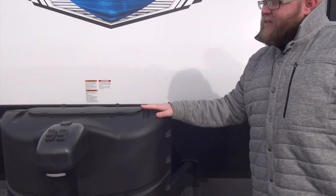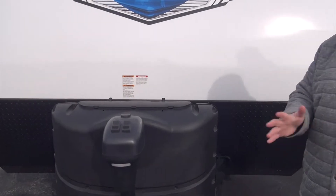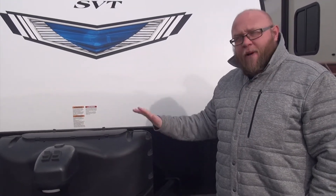We do have two 20-pound propane tanks. I say this in all my videos — I am a bigger fan of 20-pound propane tanks than 30-pounders. With 30-pound tanks, if you run out in the middle of the night, it's very hard to find someone to fill them. With 20-pounders, you take them to any 24-hour gas station, Walmart, something like that, and they'll exchange them for you.